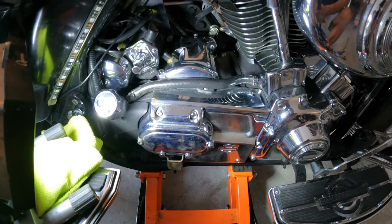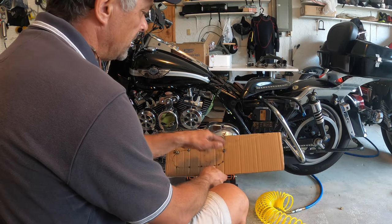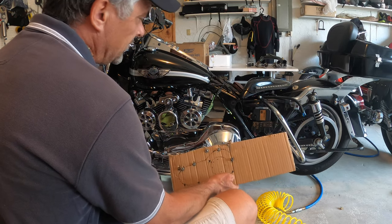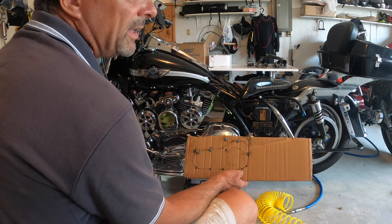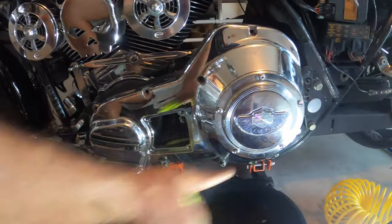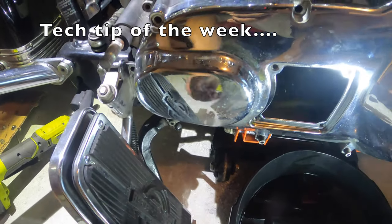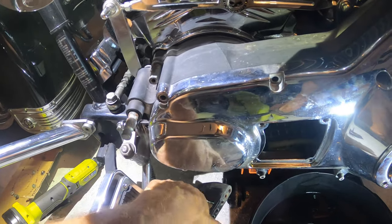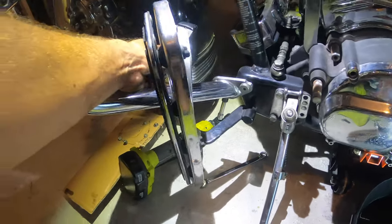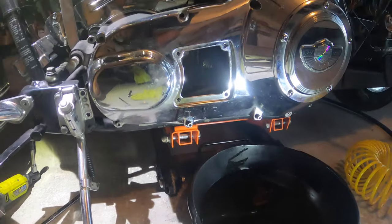Now I'm going to the left side of the bike to work on the primary. I've made a little drawing to map bolt positions — whenever you take any bolts out, put them in the right place on your drawing so you know exactly where they go when reassembling, even if the project takes a week or two. I'm now taking the last bolts off and removing the cover. Once it's off, you tilt it down, bring it out, and tilt it slightly to get it out of the way, giving you plenty of workspace.